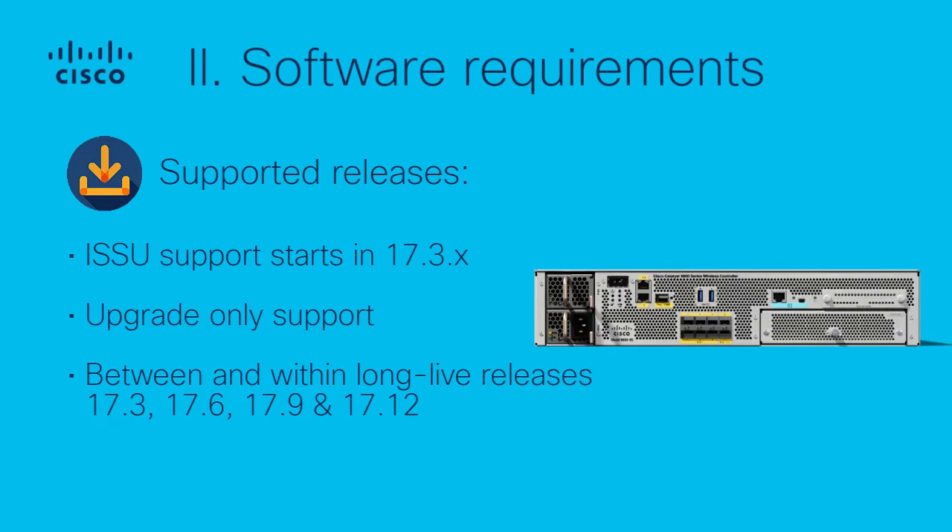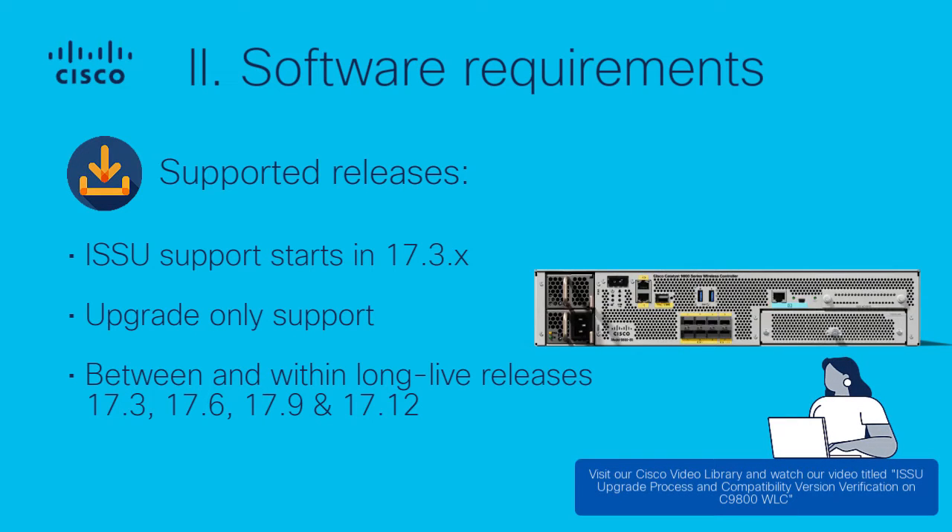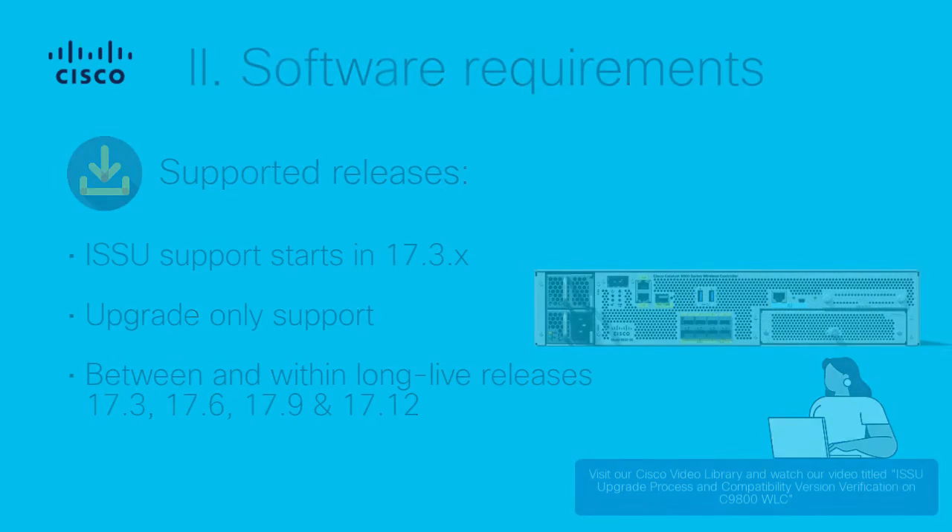Some long-lived release trains are 17.3, 17.6, 17.9, and 17.12. For additional information regarding version compatibility, visit our Cisco video library and watch our video titled 'ISSU Upgrade Process and Compatibility Version Verification on the Catalyst 9800 WLC.'